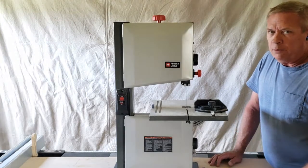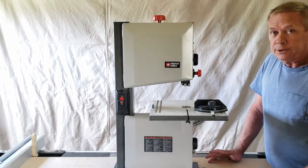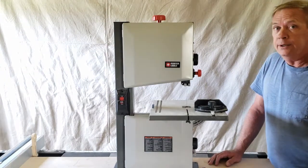Today I'm going to give you my review of the Porter Cable 9-inch bandsaw. Is it worth it? Is it not? What can it do? What can't it do?